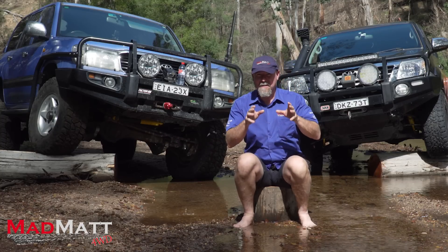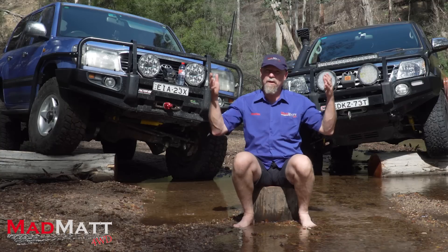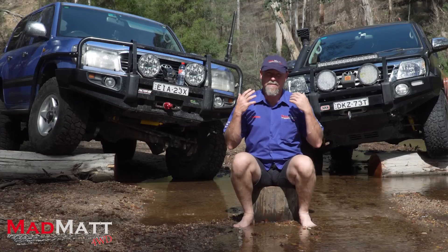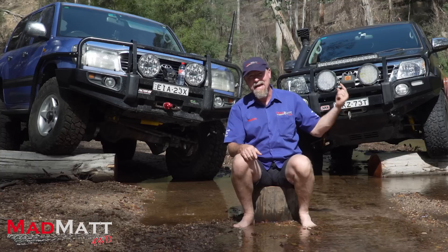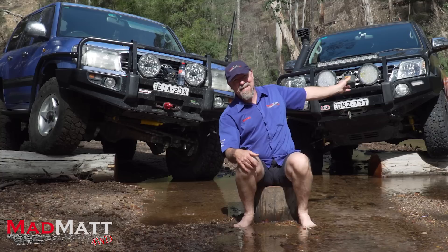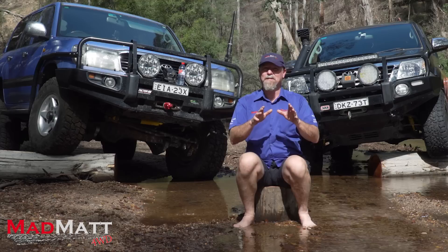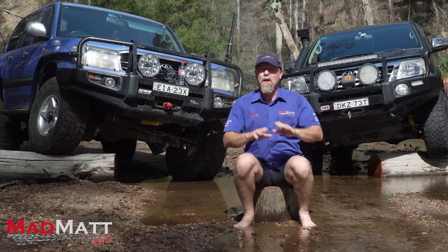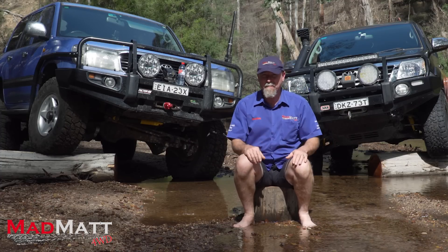I'd like to say a quick thank you to Jamie at TJ's Forby Park — that's where we're filming today. This is a four-wheel drive park with camping and four-wheel driving and it is absolutely fantastic, about two hours west of Sydney. I'd also like to thank Terrain Tamer, who's letting us use the Hilux here behind me. We've been up here on a commercial shoot with them today. All of the action you see in this video has been filmed here on private property with Jamie's permission.